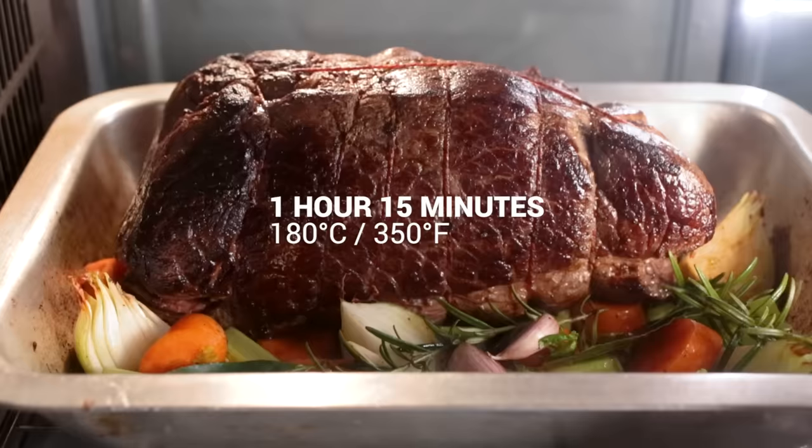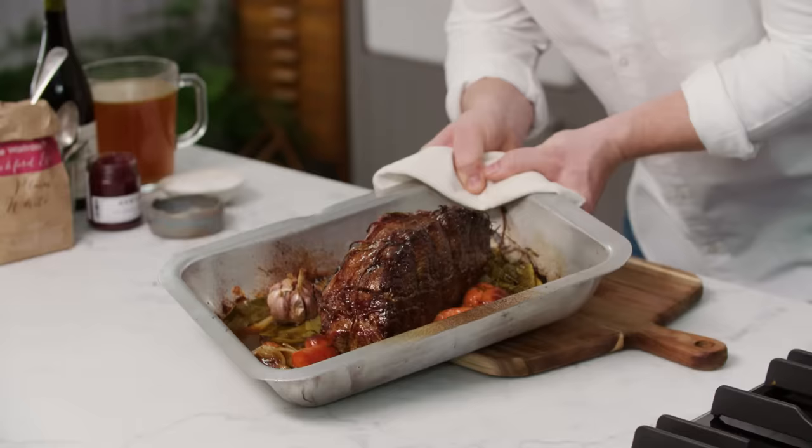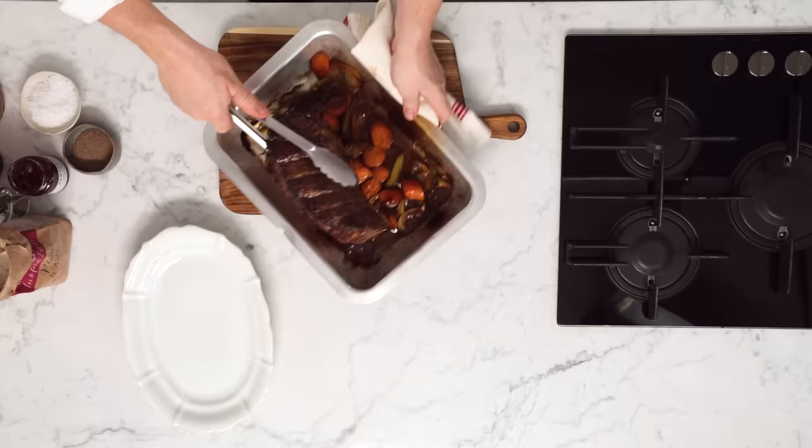This top side of beef is going to go straight into the oven at 180 degrees Celsius, which is 350 Fahrenheit, for an hour and a quarter. For all the cooking times for this beef or any other cut of meat, just click over to jamieoliver.com and I've got a whole load of stuff that will support you. Get it absolutely right every single time.